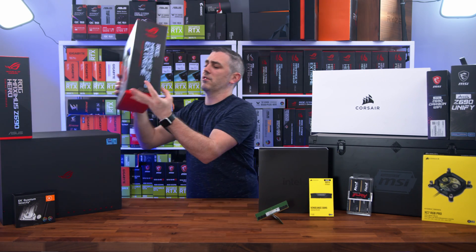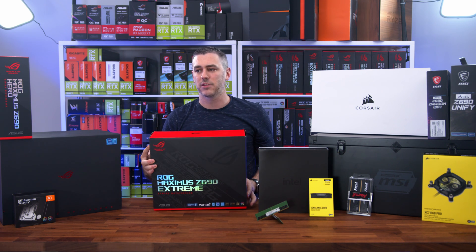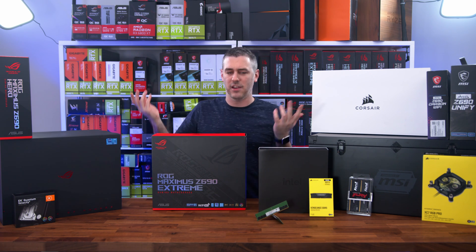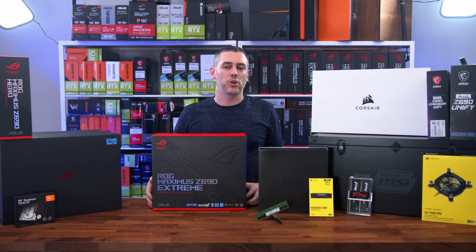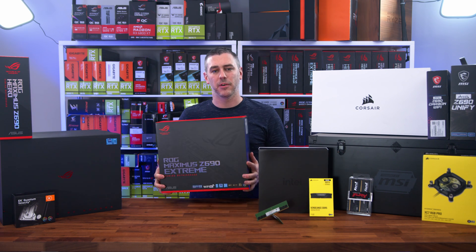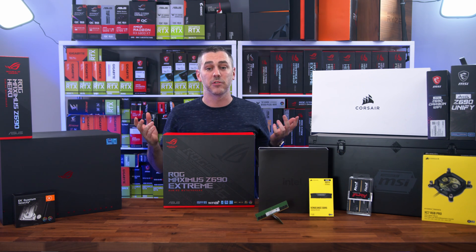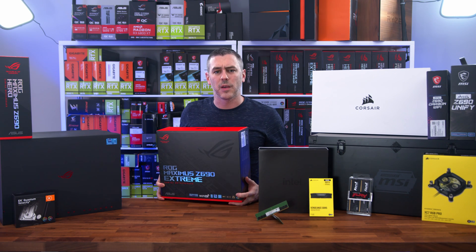Beyond that, we have the ROG Maximus Z690 Extreme. I do like the fact that they're giving it a chipset name now rather than Maximus 13 Extreme — this would essentially be 14, but calling it Z690 just makes it easier to denote which chipset it is. This is ASUS's flagship. They do have a Glacial board as well, which is essentially the same but with a built-in monoblock. We've actually requested that from ASUS, so hopefully we get one in for putting it under water and seeing what it can do.